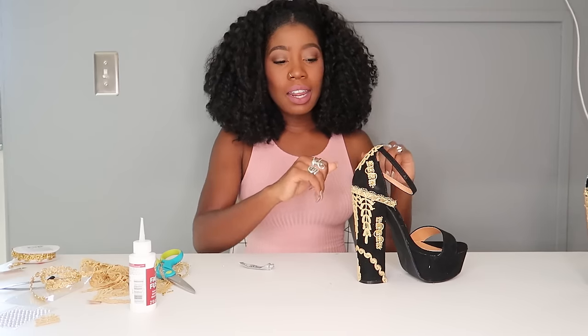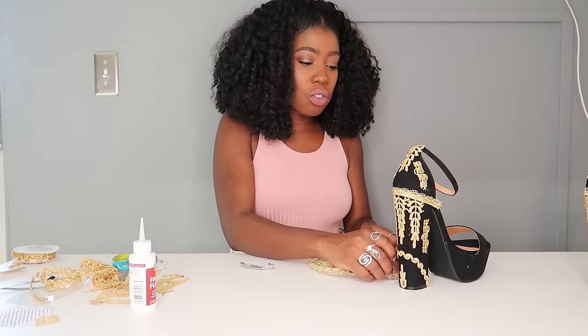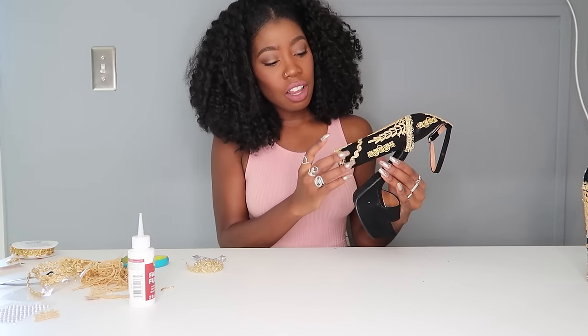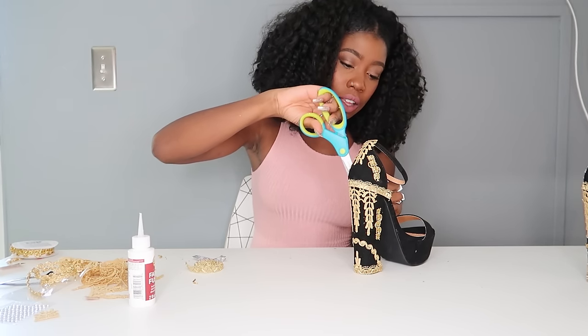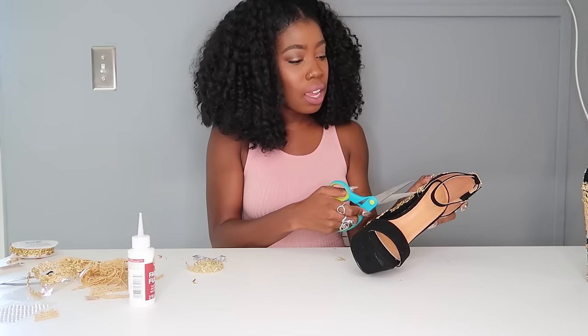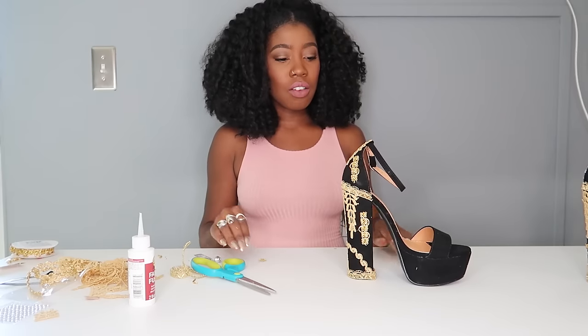I'm going to let that sit while I do the other side, because I don't want to cut it and accidentally move it — it takes a minute to set. The next thing is to do some trim along the bottom. What makes a good DIY are the finishing touches — that's what takes it to the next level of not looking crafty. Always pay attention to the edges and finishing touches so it looks good.